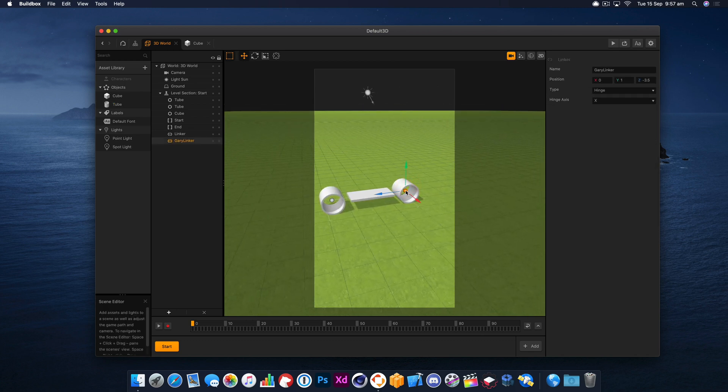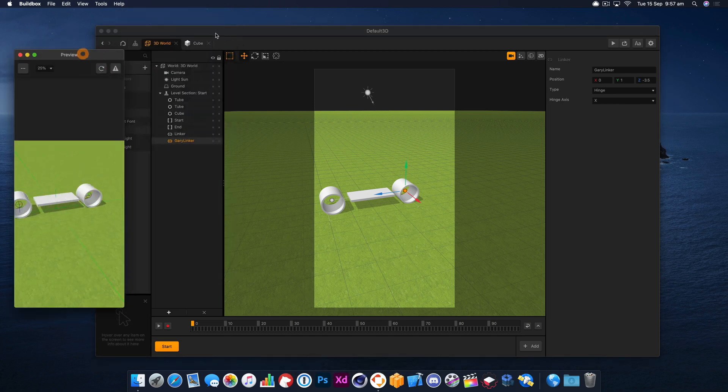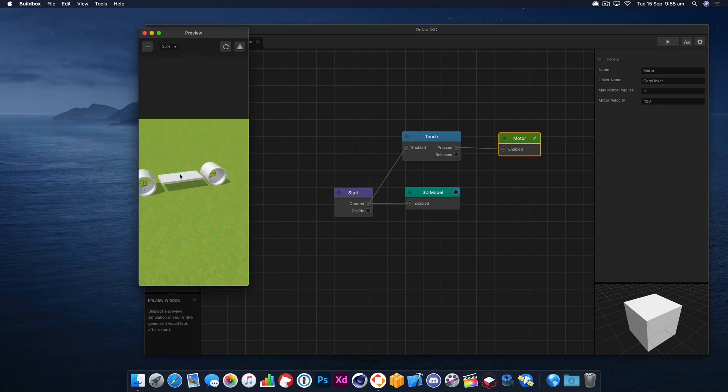I'll give you a quick demo to show you why it's important to have the linkers centered in the middle — you can see it doesn't spin correctly when they're off-center. So if we move that back and refresh, I'll quickly show you that you can go in here and change the intensity of the motor. If we set that to 100, you can see the front wheel spinning a little faster, and there goes our vehicle. That's a basic overview of how to use the motor node in BuildBox 3.